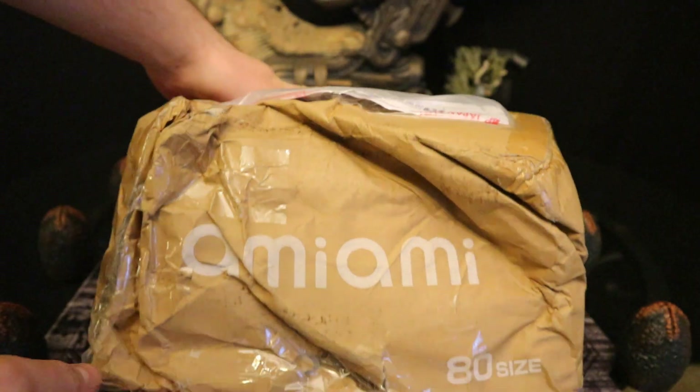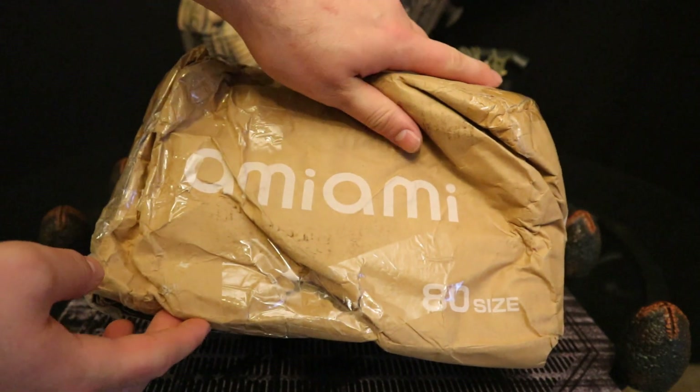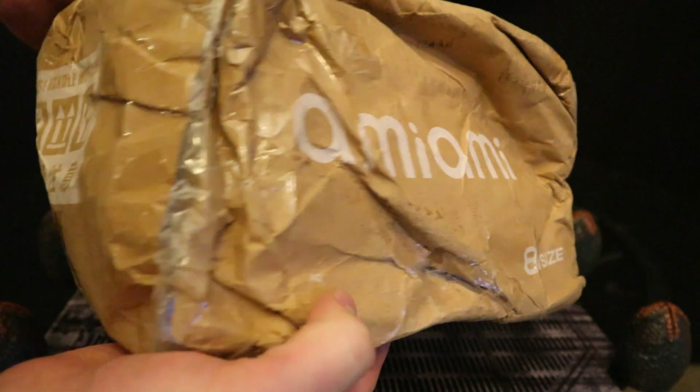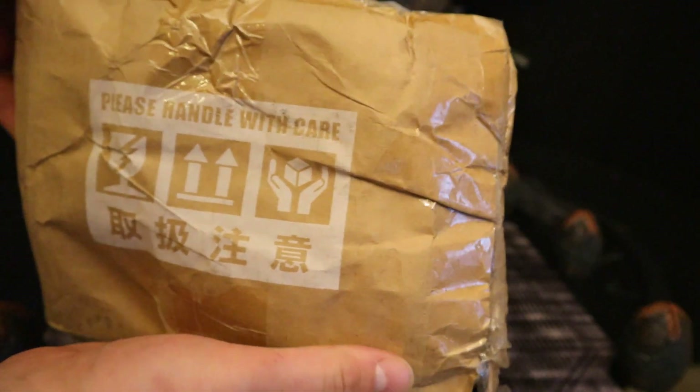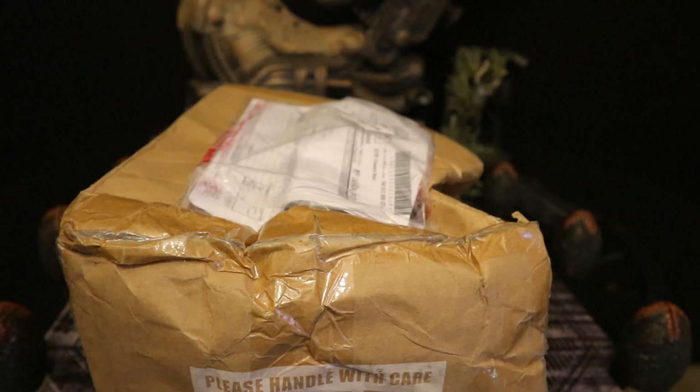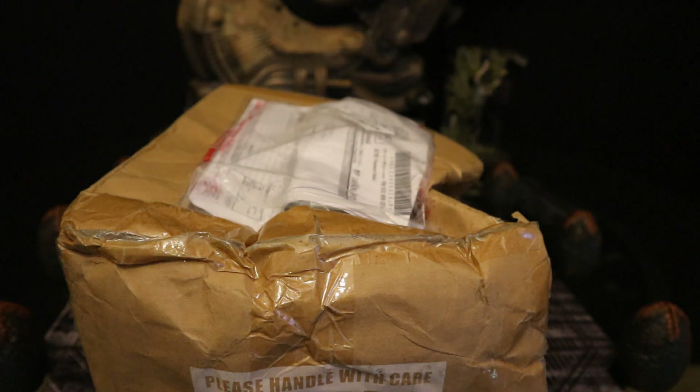I mean, look at this thing. This is absolutely ridiculous. I've gotten at least 20 figures from AmiAmi.com, Apex Figures, and I've never actually had this happen before. I'm not going to be keeping them unopened, so hopefully they're intact and in good condition. I don't care if the package is messed up, as long as the figure is not broken.